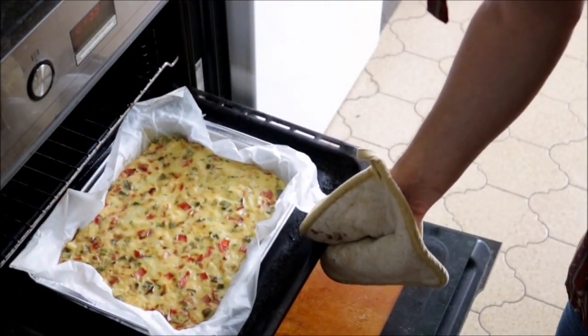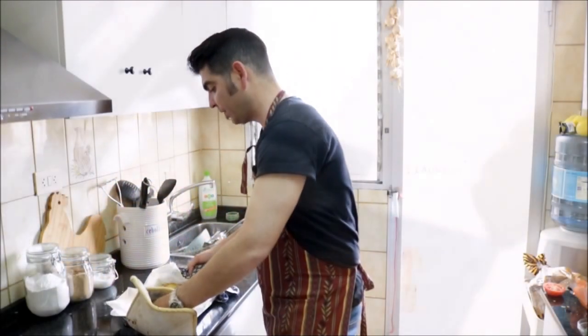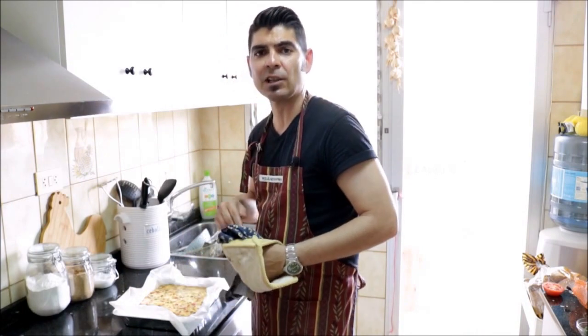It's been about 38 minutes since we put the tortilla inside the oven, so let's go check it out. The egg looks like it's fully cooked, so let's go ahead and take this out of the oven. We'll put it on a flat surface and leave it here to rest until it reaches room temperature.